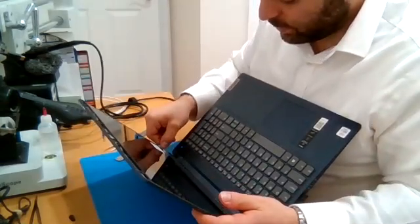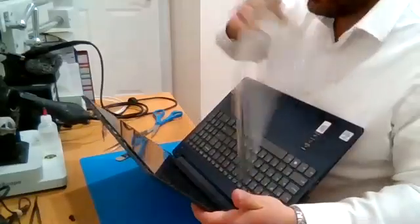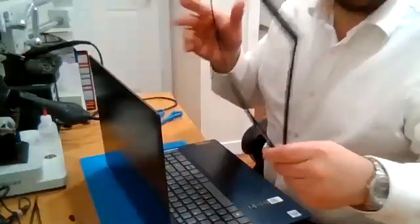Take off the protective cover, which is also very satisfying. And then we're going to put the bezel back on.